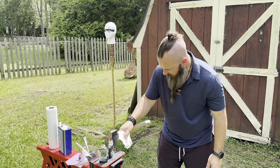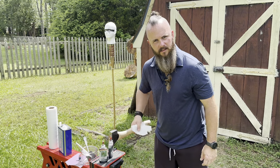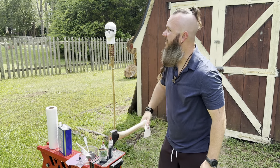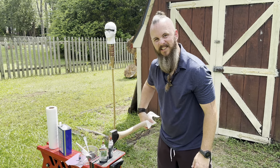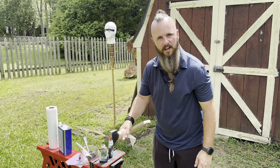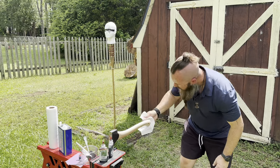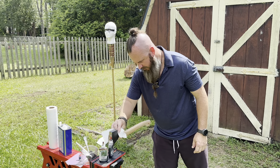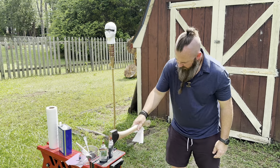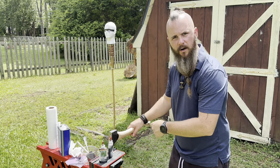All right, we've got it knocked down. Now take another paper towel and get all that wood dust off. You can use a compressor to blow it off — I don't feel like pulling mine out; it's hotter than hades out here. Rub it down, get that dust out. Make sure you get as much dust as you can off of it. Then let's get into adding some color to this handle.